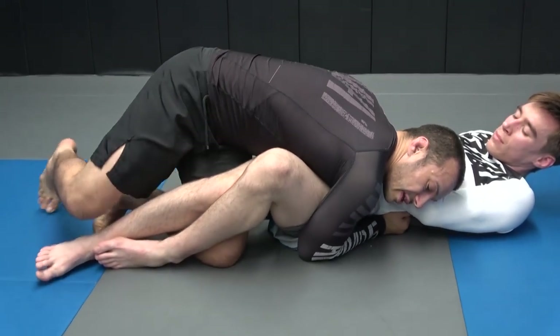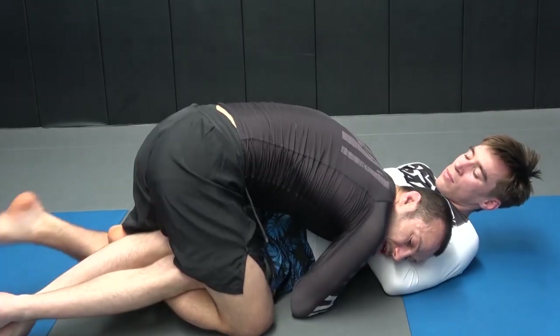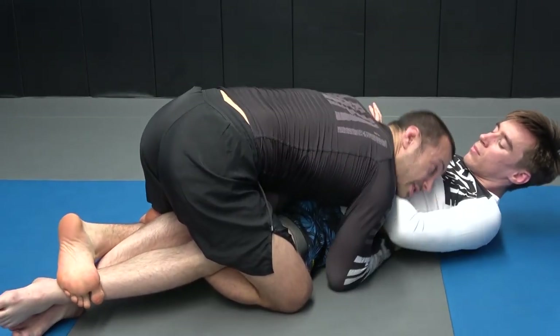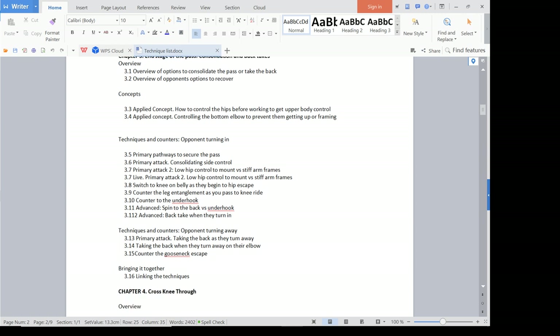We start out going through how to consolidate the pass. Each chapter is going to cover how to deal with common problems you're going to encounter, the concepts you need to know for that particular position, and the problem solving — some troubleshooting. At the end, we always have something called linking the techniques, which puts together a real strategy for the position: when this happens, we go here. It gives you a good overview of the position.